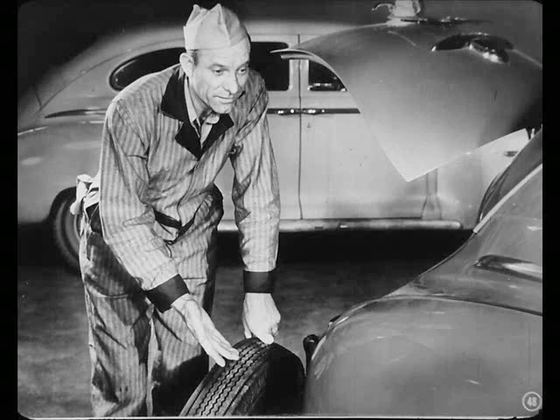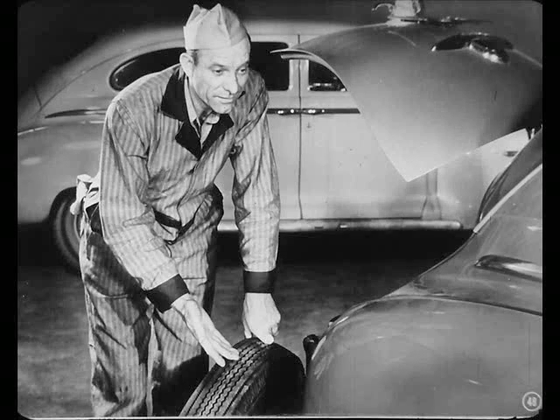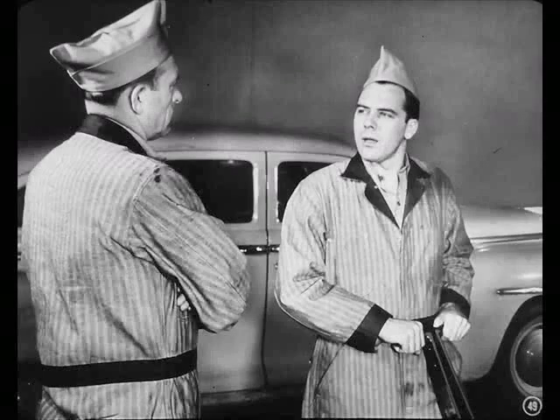Now, the next time those tires are switched, the spare will go on the right rear and the flat spots will be smoothed out. You see, Joe, even though nobody knows what causes flat-spotting, we do know that tire rotation will correct it. Okay, I've got the pitch on flat-spotting. And why are you giving out free information? How about second rib wear?